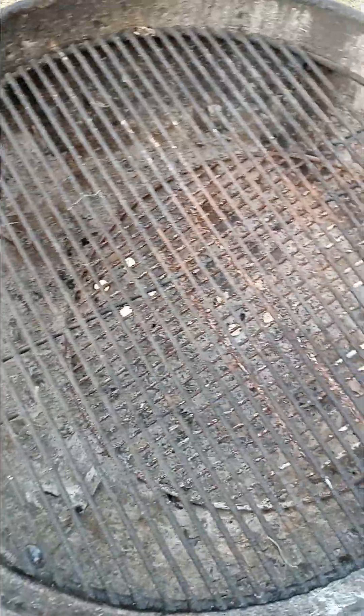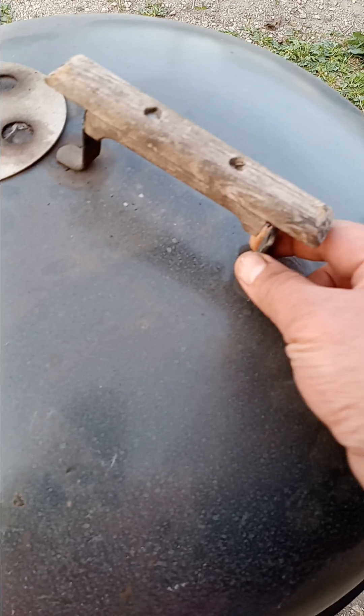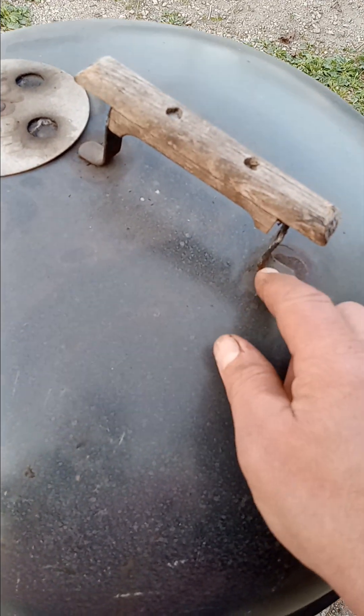It's got three individual vents. The vents are a little stuck but they're operational — I'll just lubricate them.